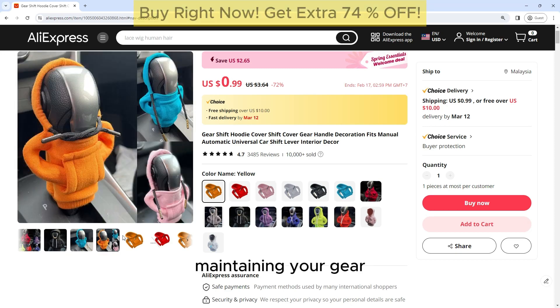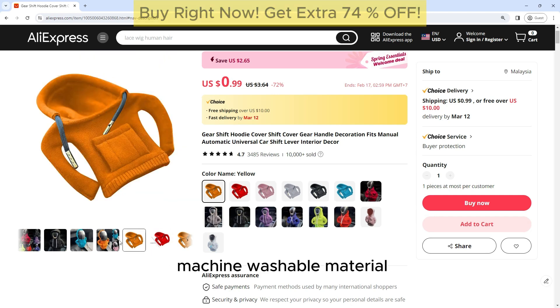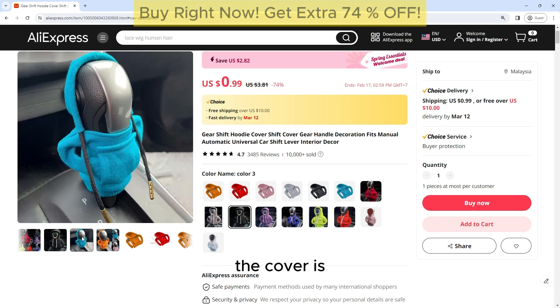Maintaining your Gearshift Hoodie Cover is easy thanks to its machine washable material. Simply remove the cover from your gearshift lever and toss it in the washing machine for a quick and easy clean. The cover is also quick to dry, so you can have it back on your gearshift lever in no time.